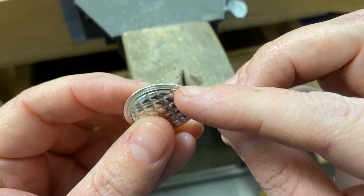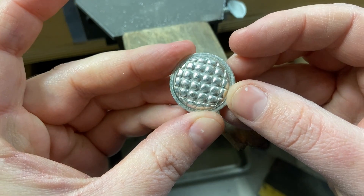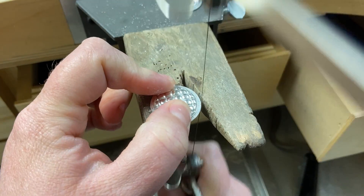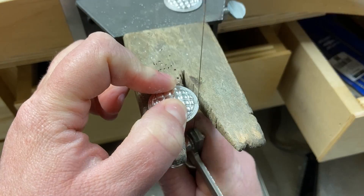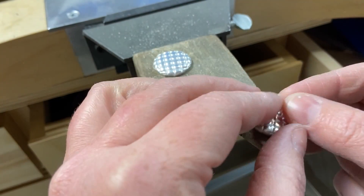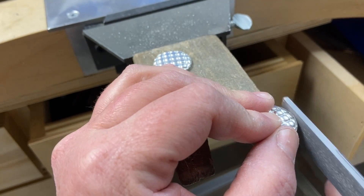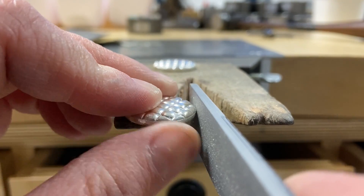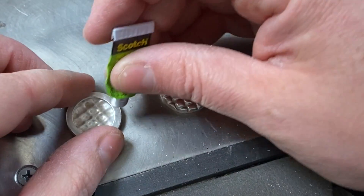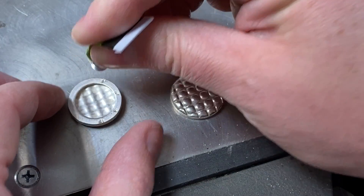Now I have my two locket halves completely soldered, nice and clean, and I'm ready to cut off the excess material around the perimeter of the locket. I'm going to do that with my jeweler's saw, trimming off this border of material that I don't need, and once I've done that I can file it clean. I'm not filing completely to the design here but pretty close, because we're going to super glue the two halves together and file them at the exact same time so that we can make sure they're completely identical and exactly the same shape and size so that they fit together really nicely.